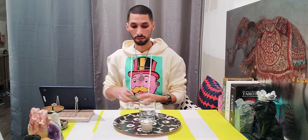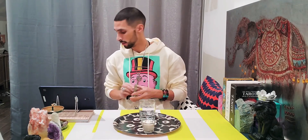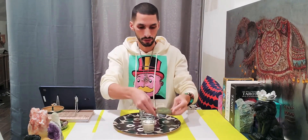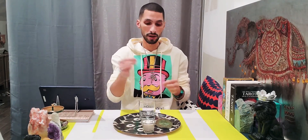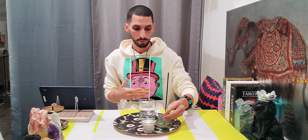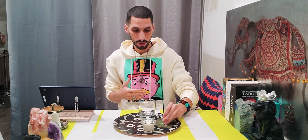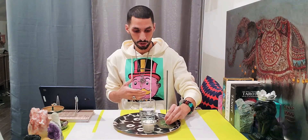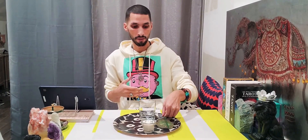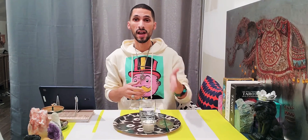The next item represents the element of air. I like this one because it's a two-in-one: it's a Hamsa charm — an evil eye protector — and it also serves as an incense holder. For incense you can use incense sticks, palo santo, sage, or rosemary bundles. There are lots of creative options, but those are the classic ones. Place your incense here to bring in the element of air.